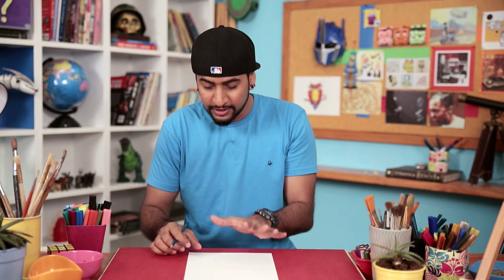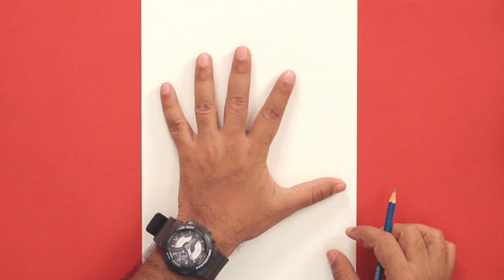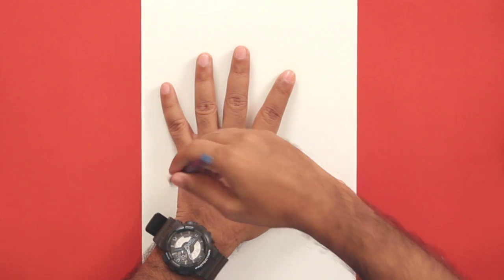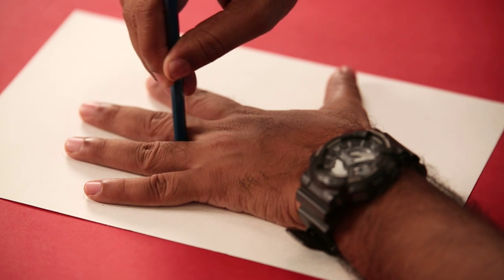First, we'll use one hand and place it on the sheet, like this. And now, using a pencil, you have to draw an outline of your hand. Once we have the outline, I'll show you how you can convert this into a mean looking pirate.